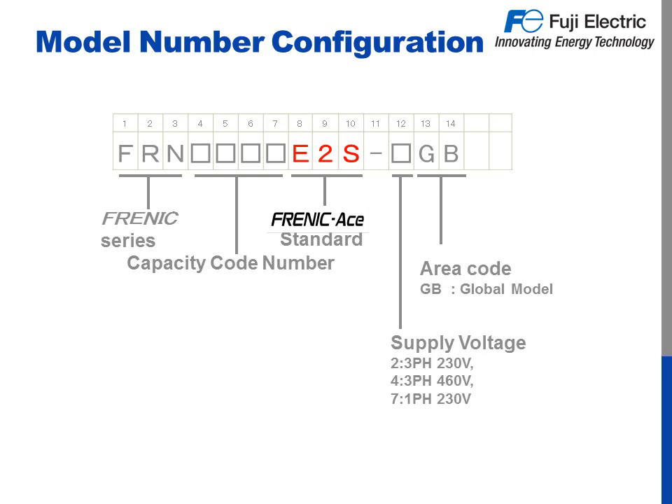Let's talk about the 14 letters and numbers that make up the model number. The first three will always be FRN — this lets us know that it's in the Frenic family of drives. The 4th through 7th numbers reflect the capacity code, which will vary based on frame size. Our 8th, 9th, and 10th letter-number sequence, E2S, is used to identify it as the Frenic Ace. The 12th slot is for the supply voltage code: 2 is for 230 volt class ranging from 200 to 240 volt 3-phase input power; 4 is used when supplying 3-phase 380 to 480 volts; and 7 is used when supplying single phase 200 to 240 volt power. The final two spots, GB, is what we'll be offering in North America.